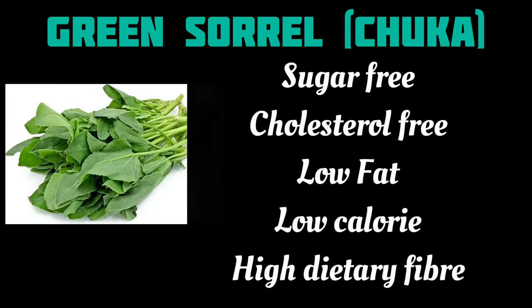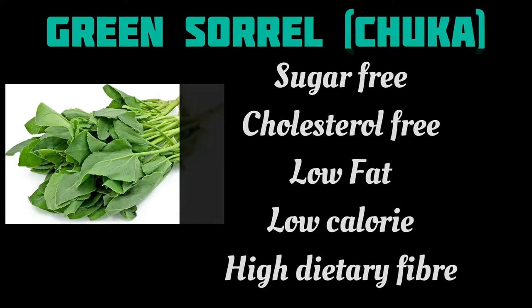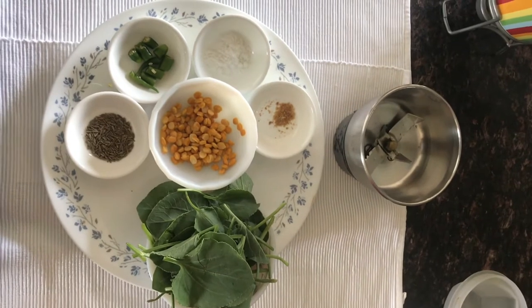This chutney has great health benefits — it has high dietary fiber, prevents constipation and bloating, and fights against infections. It can be made in simple steps, so first let's see what ingredients we need.